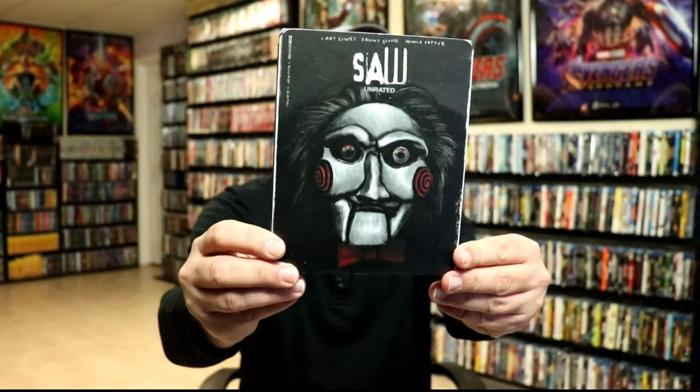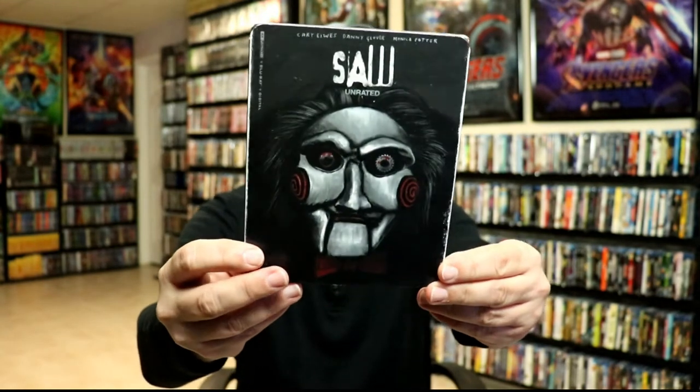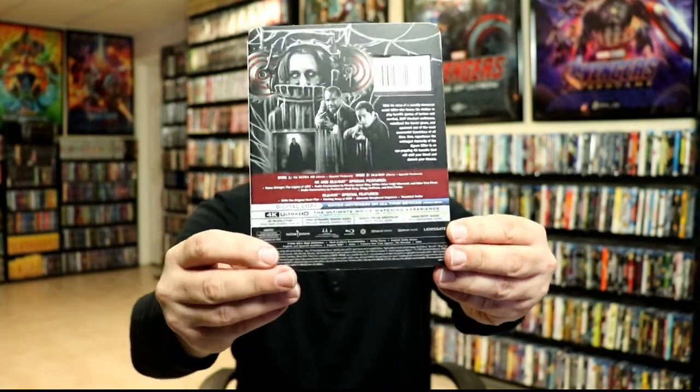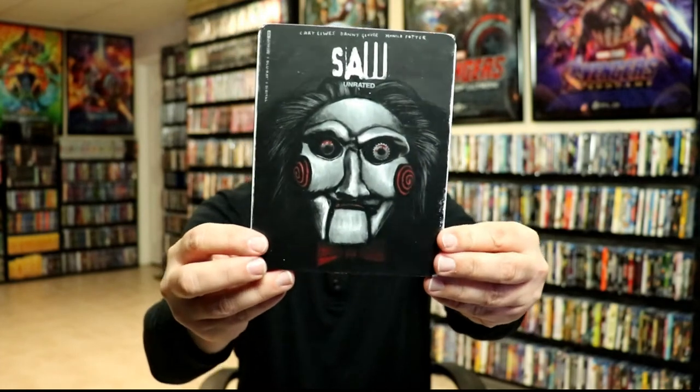I also took advantage of picking up the regular 4K edition with its slip. I really do like the slip cover on this one also — it's kind of distressed looking with some silver foil-looking highlights, so really nice looking slip on that.